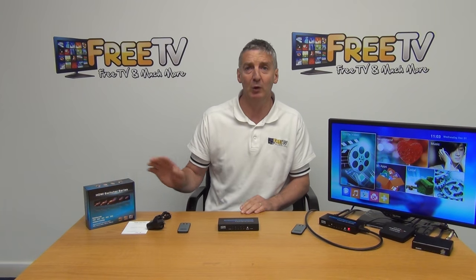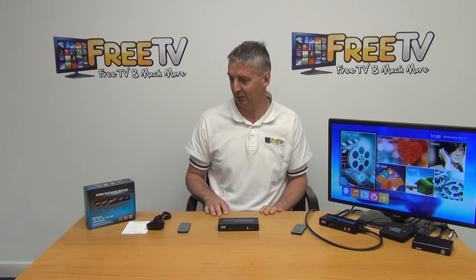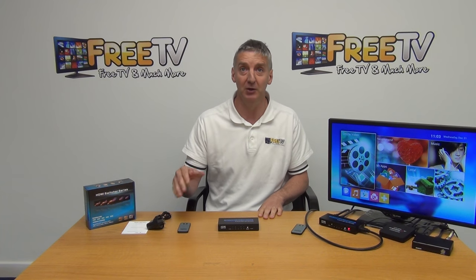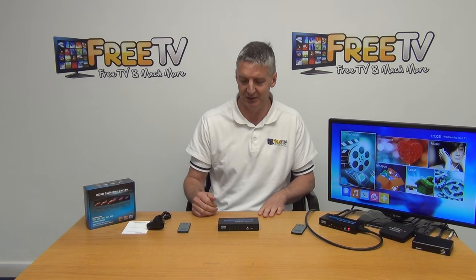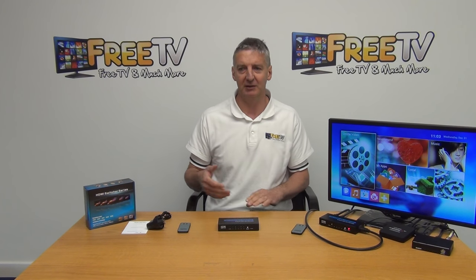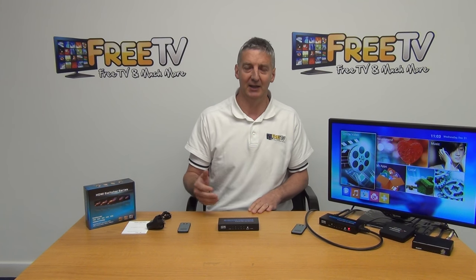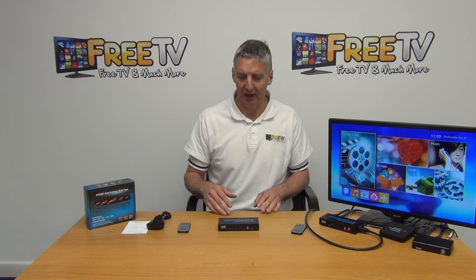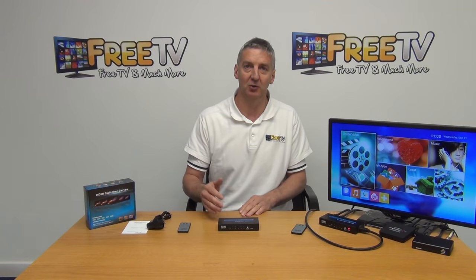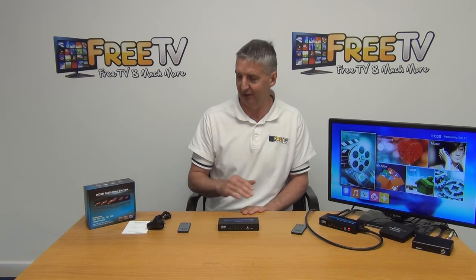So what I'm going to do here is give an overview of exactly what you're going to get, and then give an overview of how it operates. It's available with free delivery from freetv.ie, and the reason people use it — probably a good thing to cover first — is that you have a number of devices, let's say a satellite box, a DVD player, a few other things, and you want to have all of those connected to a single TV. You feed them all into the switch or selector here, and then you can choose which of the inputs you're going to output to the television.